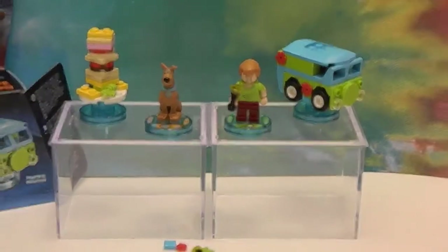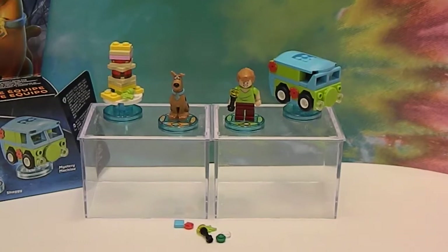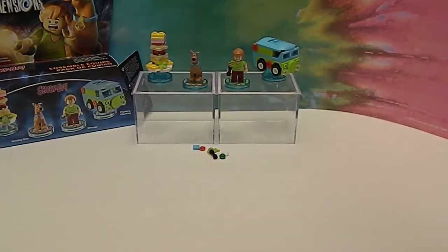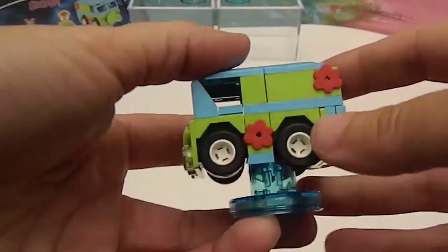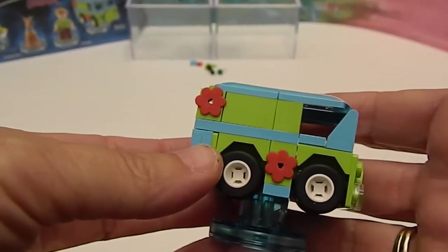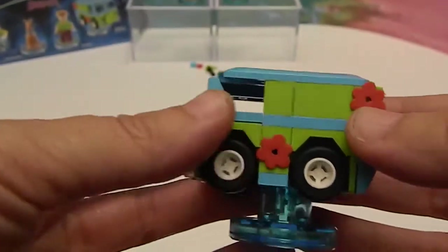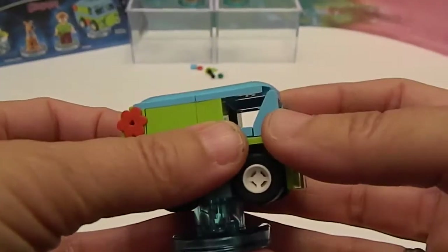And we're back! The instructions were super cool on the game — just like in a booklet, you click a button, it'll turn a page, and it'll show you all the pieces you have to have. These were super fun to build. Special assistant number one put together the Mystery Machine and then we did the Scooby Snack. We'll give you a look at the Mystery Machine. Check it out — it's got the flowers on the side. He's a big Scooby-Doo fan.